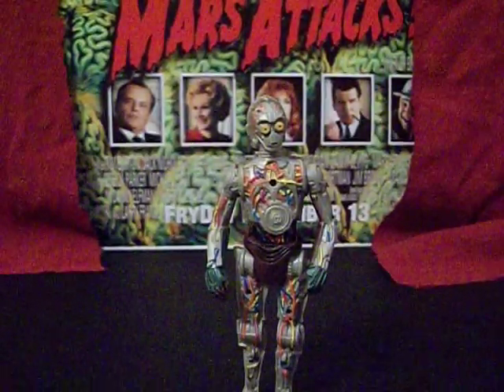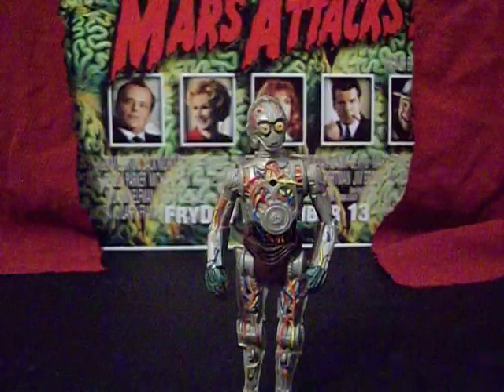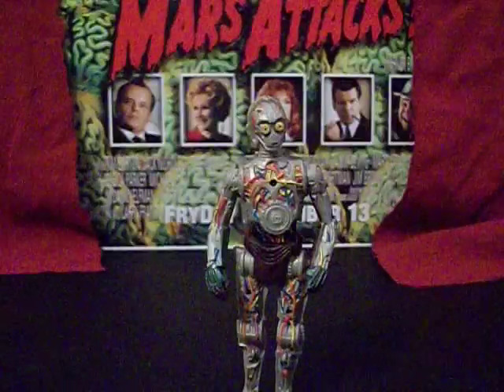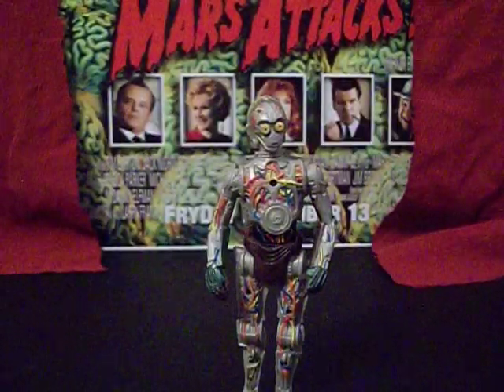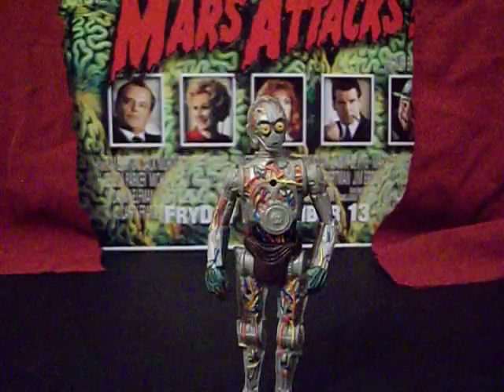Greetings, everybody. I am the Starving Martian, and today we're going to be taking a look at C-3PO, an action figure released for the Attack of the Clones Star Wars Episode 2 movie way, way back in 2001.